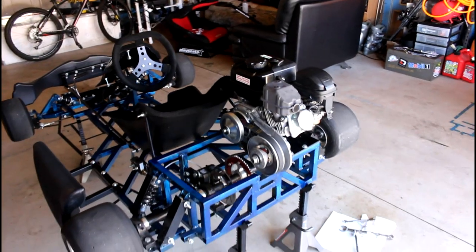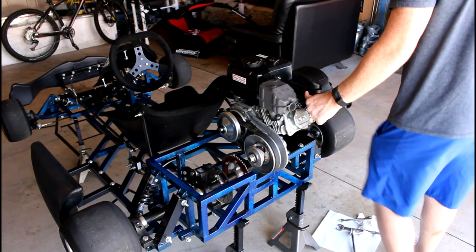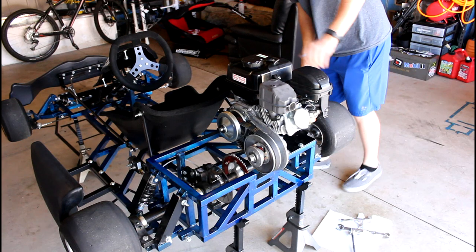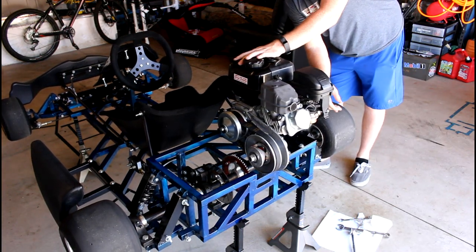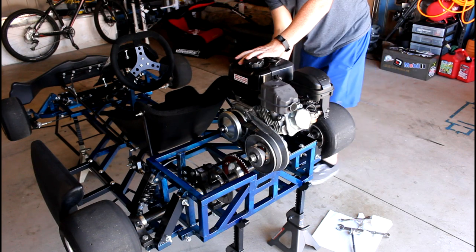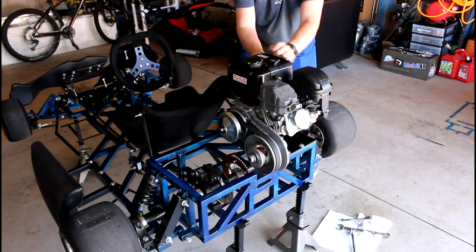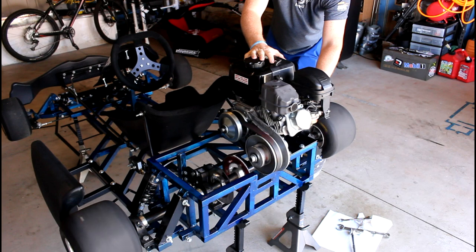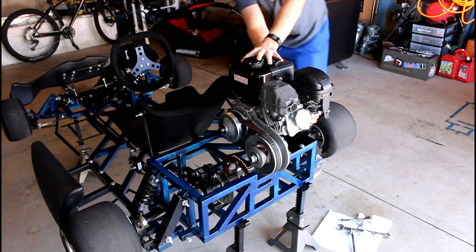The new spark plug is in. The lead is connected. Let's go ahead and give this a try and see what happens. It's on! Start switch on. Oh baby — I think it's got to warm up a little bit.